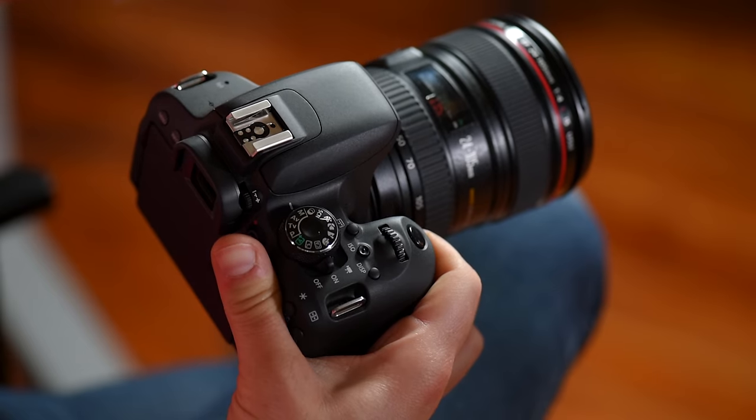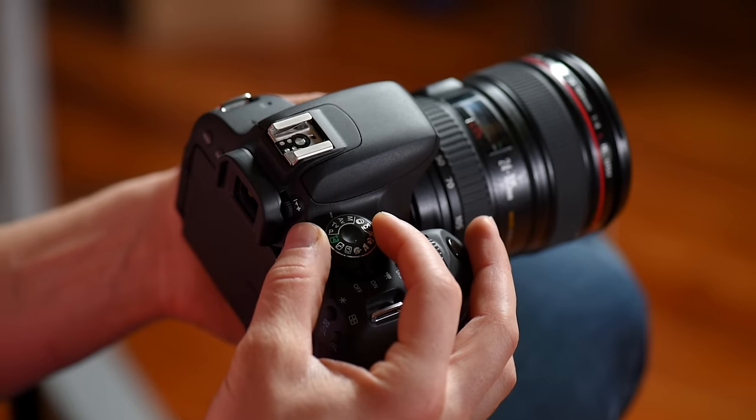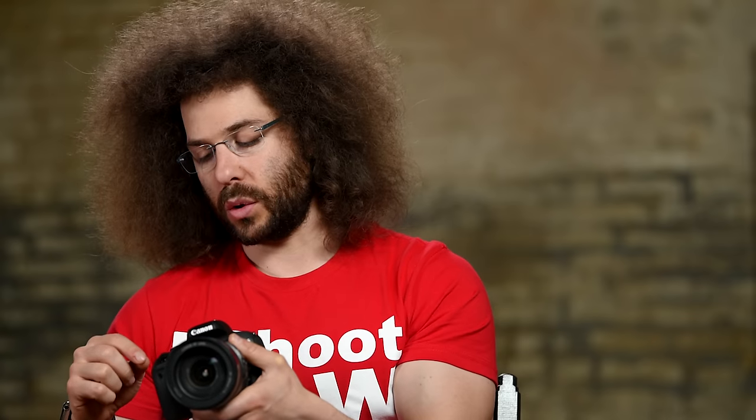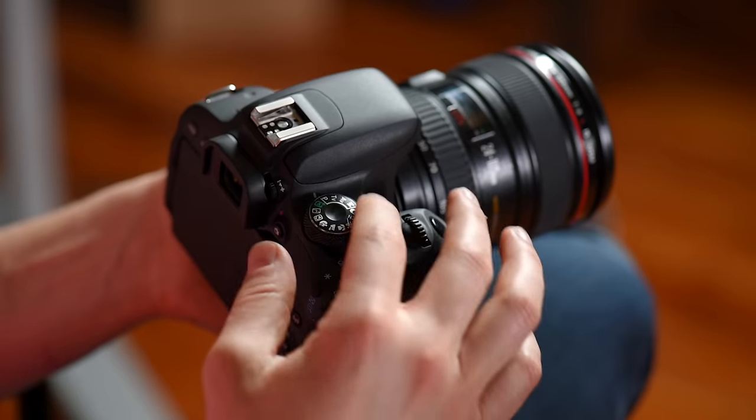Now we get into full manual mode. In order to unlock the full capability of the camera and all of the menu settings, you have to go into the manual modes. Manual means you're going to control shutter speed, aperture, and ISO yourself — the camera still does autofocus. AV is aperture priority, TV is shutter priority — AV means you set the aperture and the camera sets everything else; TV lets you set the shutter speed and the camera compensates for the rest. P is basically full auto but still gives you access to all the settings in the menu.